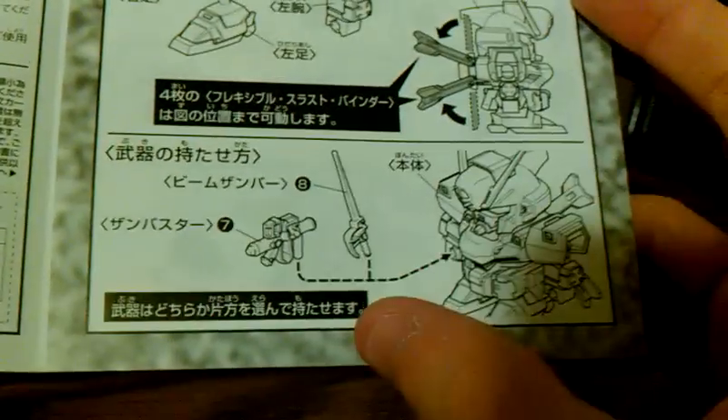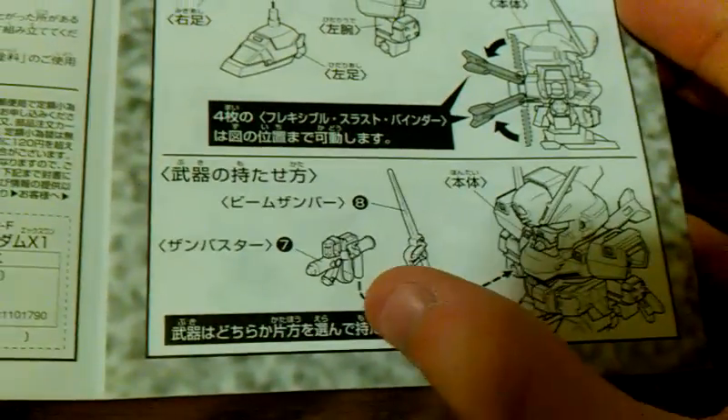You can put either the gun or the saber. Unfortunately the saber does not look like you'd imagine it. I guess I'm spoiled by the Master Grade with the nice blade. This kind of looks like a saber, so I'm going to be modding that a little bit.